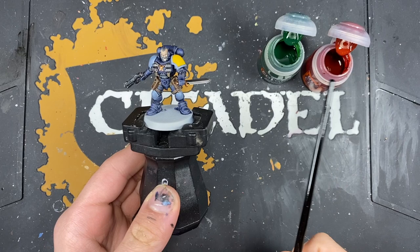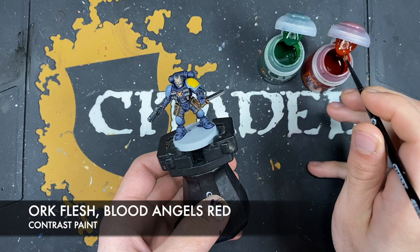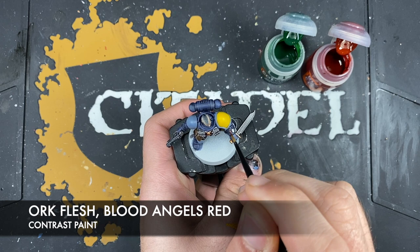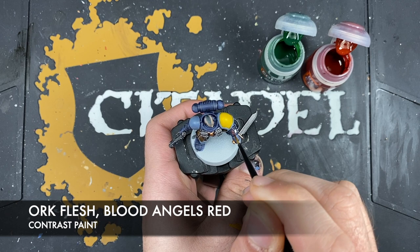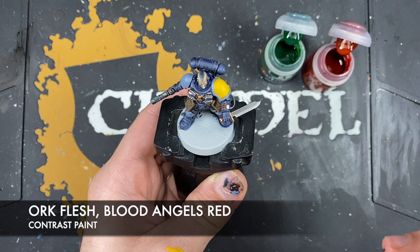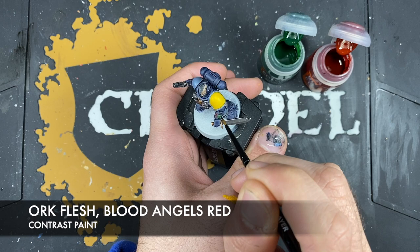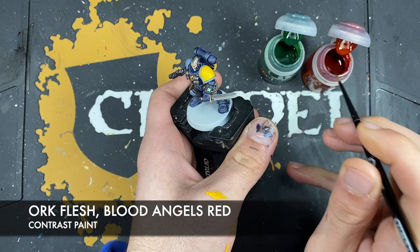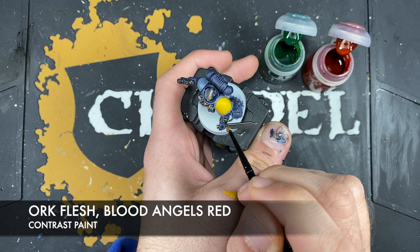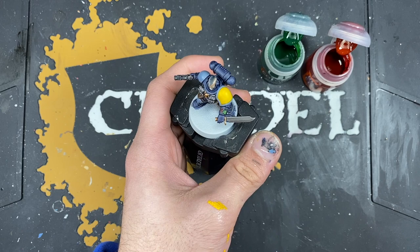The two colours we're going to be using are Orc Flesh and Blood Angels Red — Orc Flesh on the screen and Blood Angels Red on the buttons. We're going to start with the buttons, taking a small amount of Blood Angels Red and adding this over the top of that Sycorax Bronze. The reason we've used those metallics as the base is because it just makes the buttons nice and shiny and we don't have to do anything else to them. Then we're going to take a small amount of Orc Flesh and use this over the top of that screen, giving us this lovely green metallic colour.